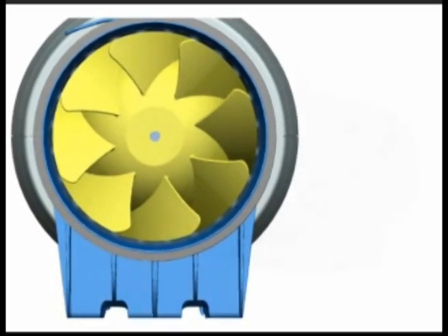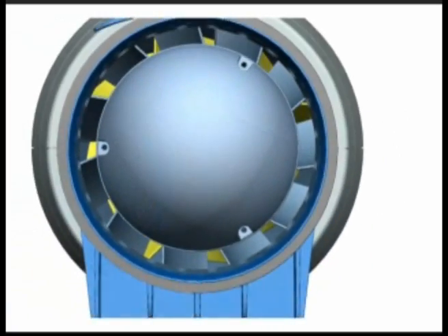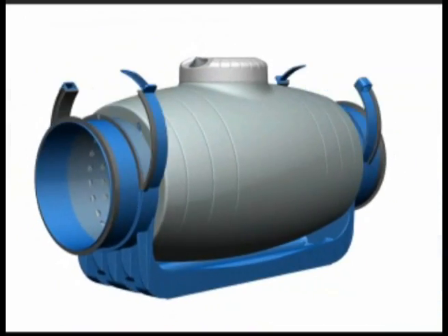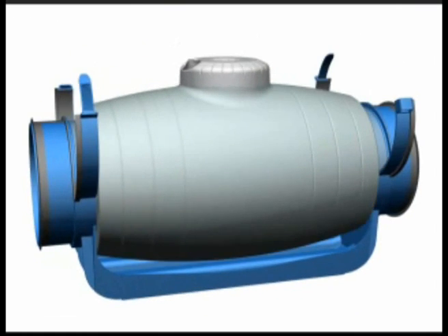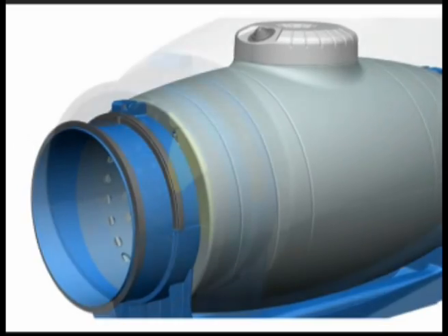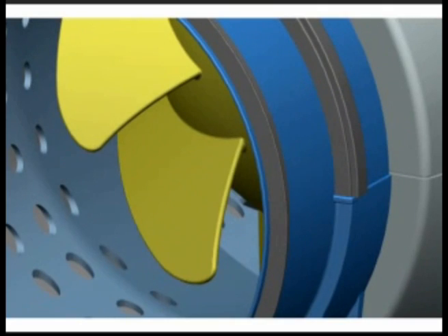The design of these quiet fans also retains the historical ease of installation for the installer. The support brackets facilitate easy mounting and dismounting of the fan and motor assembly. Duct connection is improved with integral airtight seals.